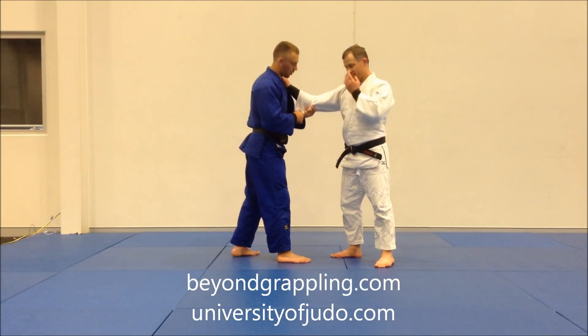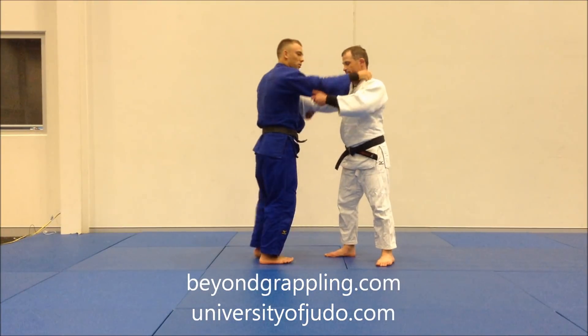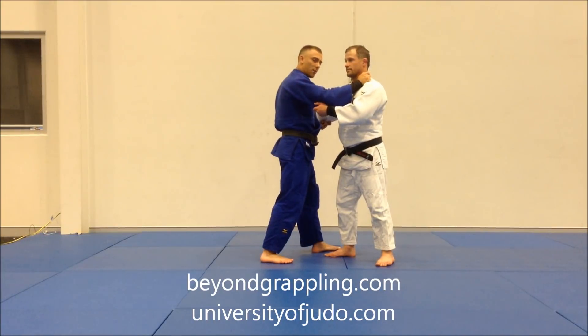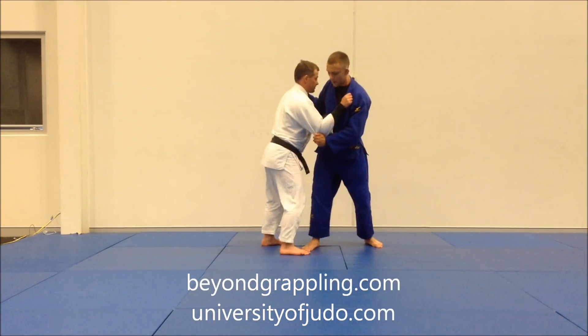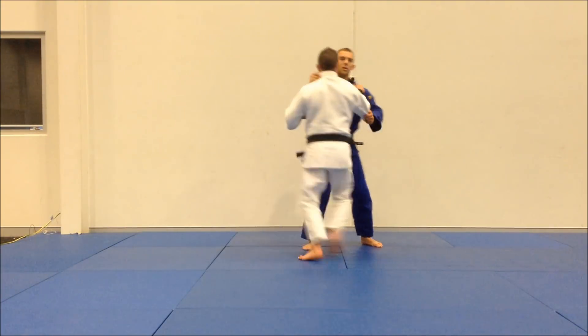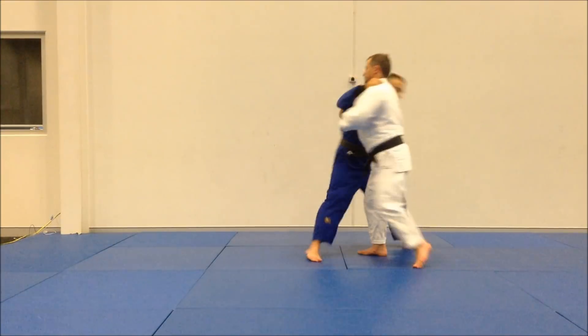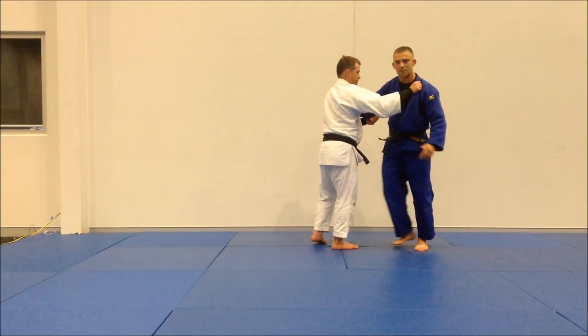So what we're going to do is: collarbone back to the elbow, we're going to step in like I'm doing Osudagari. You may have seen the Oichi Higari video where I'm locking down my arms and I'm using my pointing to turn. Notice as I'm turning him, this back foot is following and his feet are coming together.